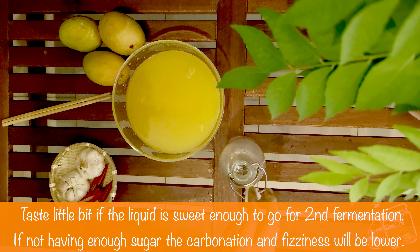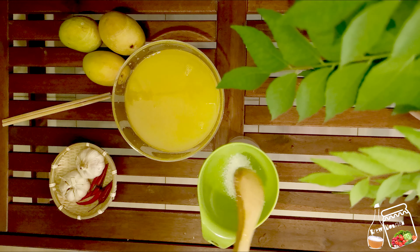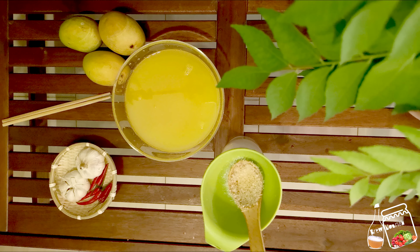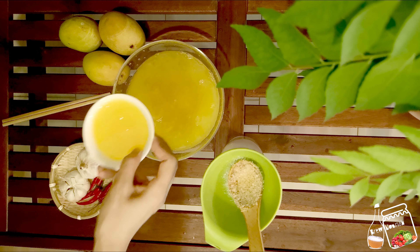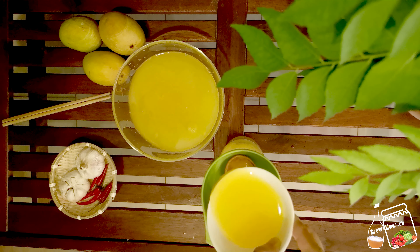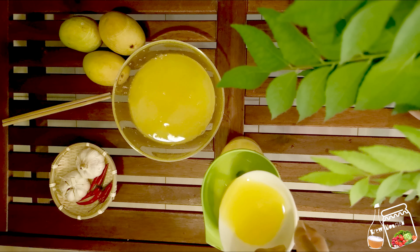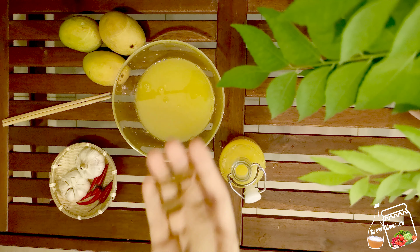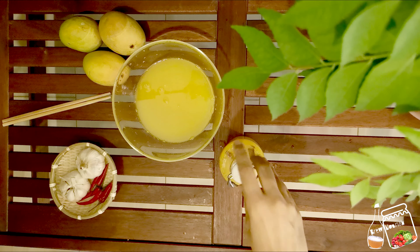I am going to use this flip top bottle. I am also going to add 15 grams of sugar because I will be keeping it one day outside and then two days inside the fridge. If you don't add sugar the drink will be very sour, which I don't want — so that's why I'm just adding a little bit of sugar. I'm also adding a little bit of cinnamon stick so that you still get the fresh cinnamon flavor and aroma.